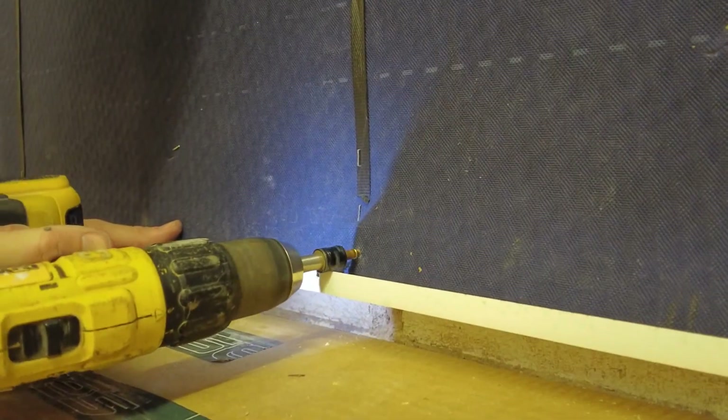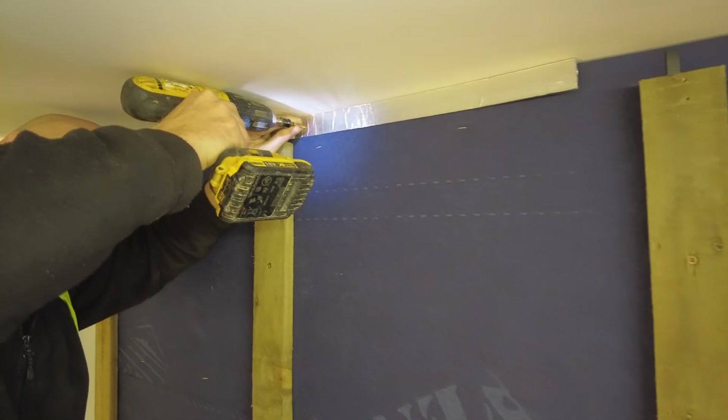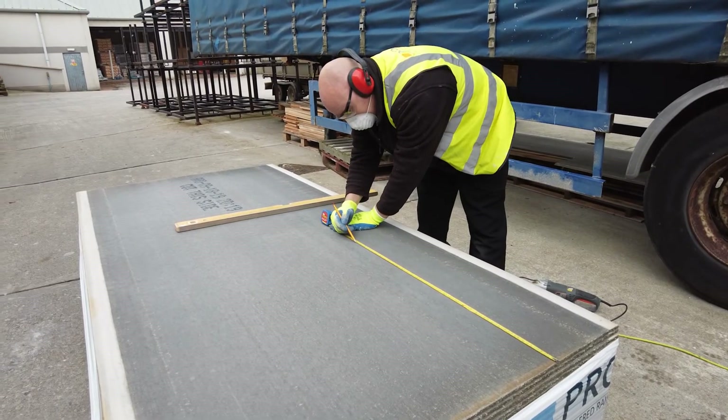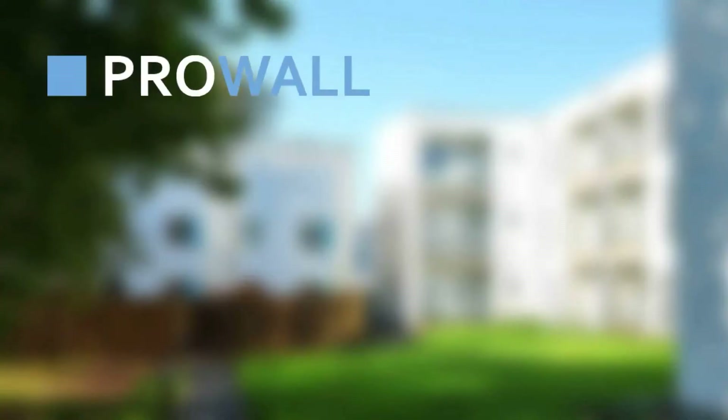The final finish of ProWall rendered rain screen cladding — a system using render boards over battening to create a cavity, fitted with ProBead render beads, slip joints and fire breaks — developed for timber and steel frame structures. The ProWall system is certified by the BBA and provides a durable and attractive finish.